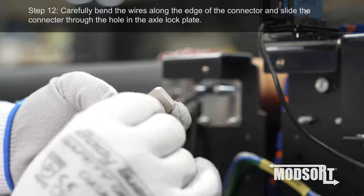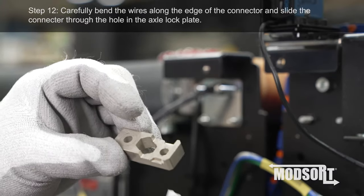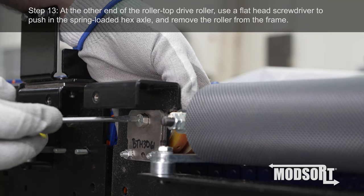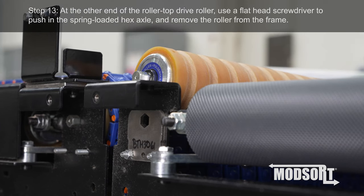Step 12. Carefully bend the wires along the edge of the connector and slide the connector through the hole in the axle lock plate. Step 13. At the other end of the Rollertop drive roller, use a flathead screwdriver to push in the spring-loaded hex axle and remove the roller from the frame.